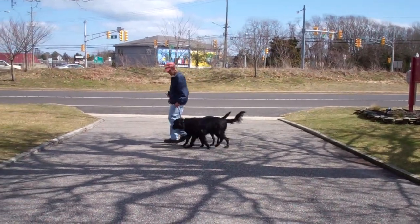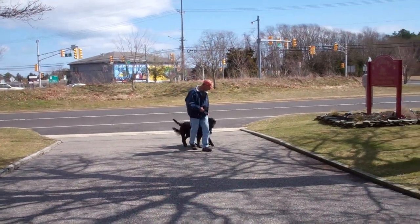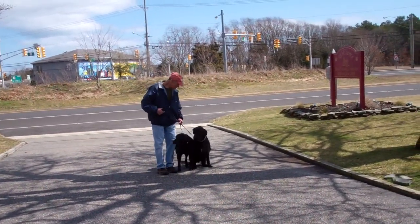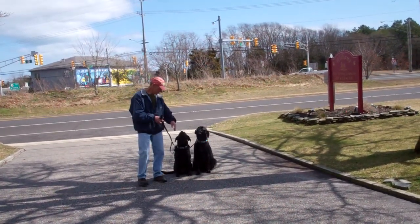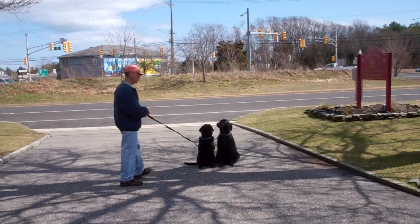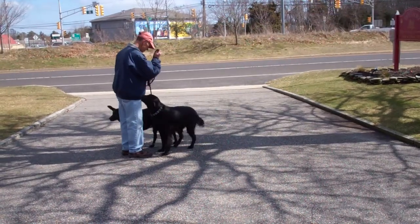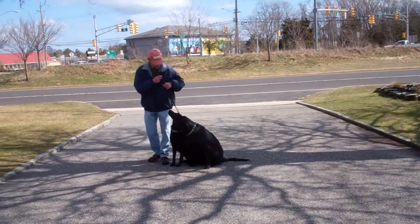I'm going to take off heeling again. Nice automatic sit — very well done. He pulls them in together and they sit nicely right in front. Very good job. Perfect.